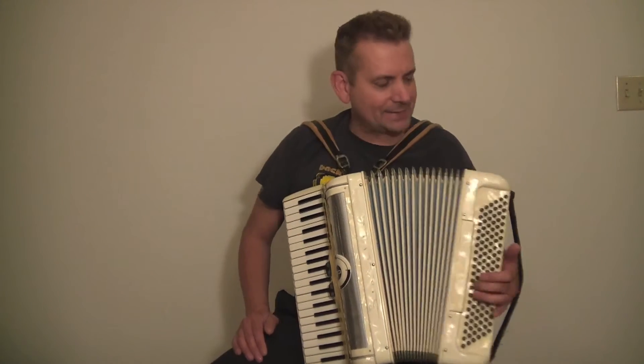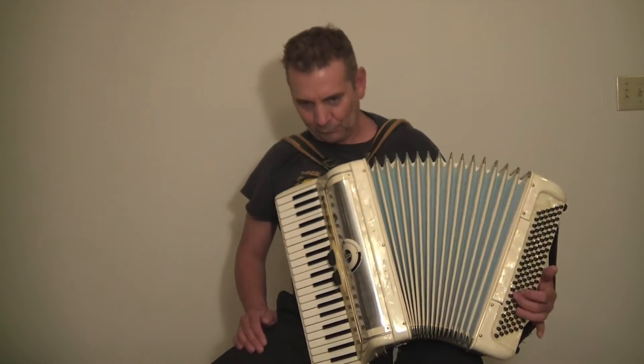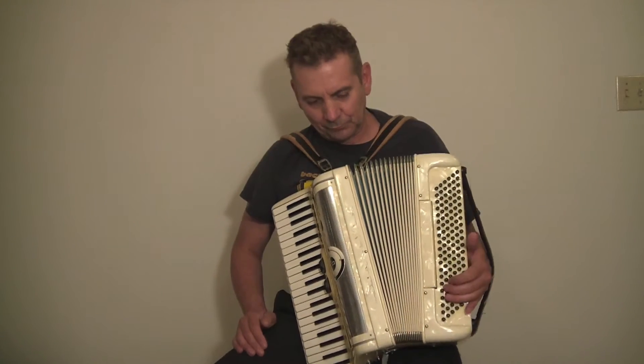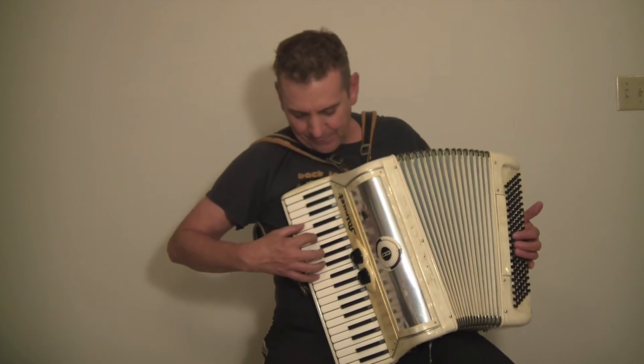Let's try some of the flats. In all in all, this is just a really nice accordion. Let's see if we can get a little sound on it here.